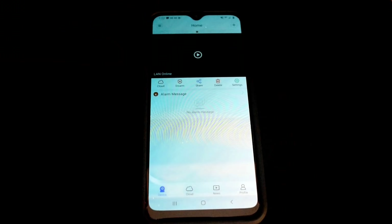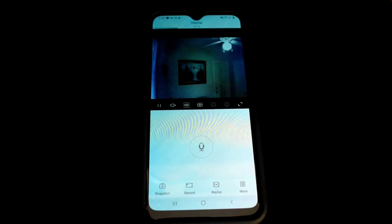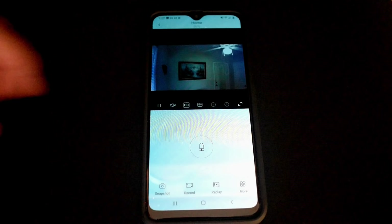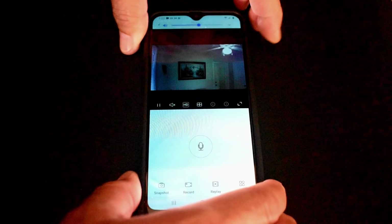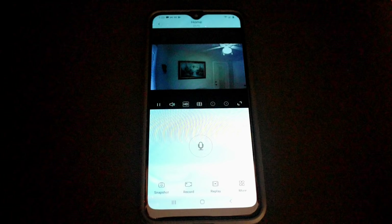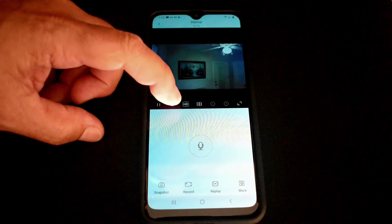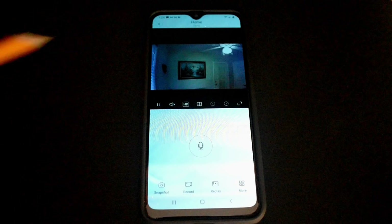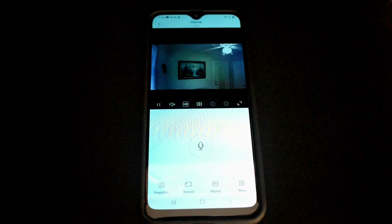We can now turn on the live view and push play. Make sure HD is selected rather than SD. We're now looking at a live image with a date and time stamp in the top right. Toggle the audio icon to hear what's going on in the room — testing, one, two, three. By toggling the speaker icon you can hear exactly what's happening in the room no matter where you are, with live image and audio together. If something's happening, you can click take snapshot, or click record to save video directly to the card in your phone.